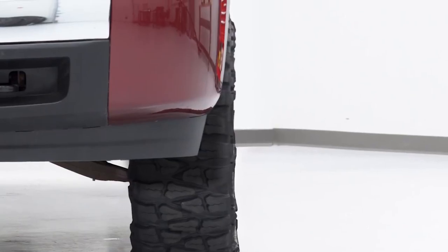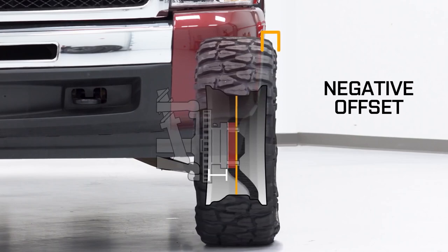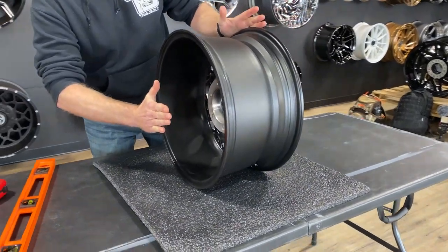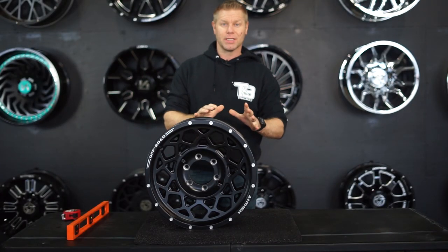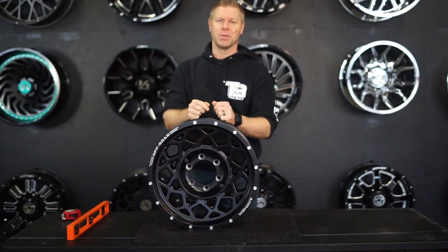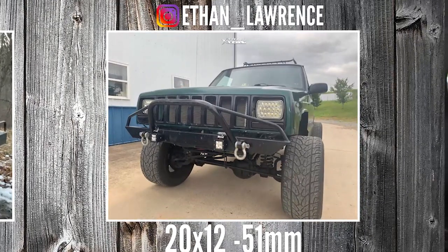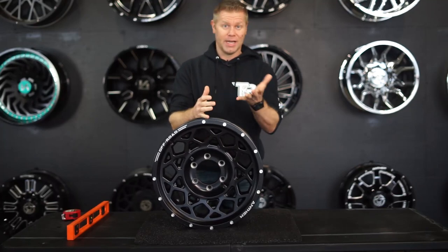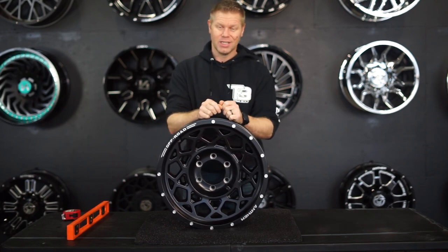Having a negative offset is going to move the wheel mounting surface closer to the inside rim of the wheel, which means in effect it is going to push the wheel and tire out further away from the frame or suspension and steering components. The offset measurements stay the same and are consistent in figuring out the distance of how far the tire is being pulled in closer to the frame or how far the tire is being pushed away from the frame. Remember, negative offset pushes the tire outward — if it's a negative offset 44mm, that means the tire will be pushed out 44mm.